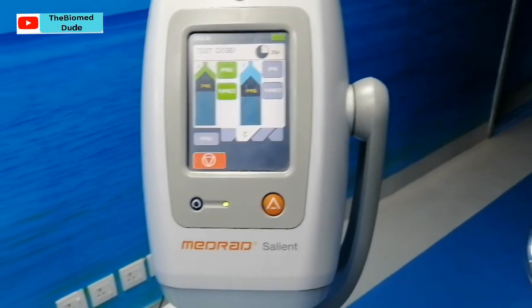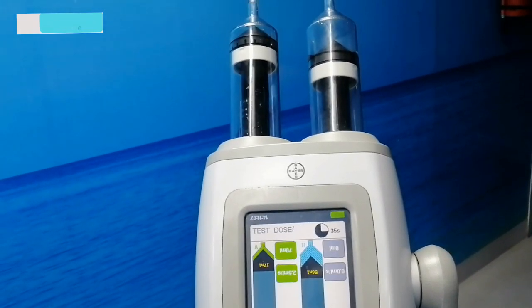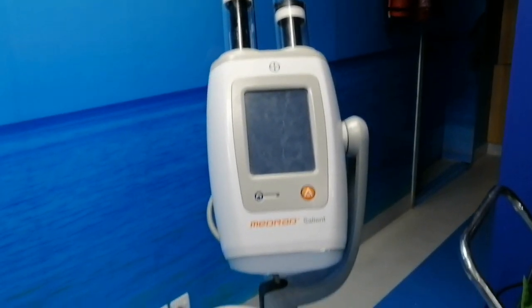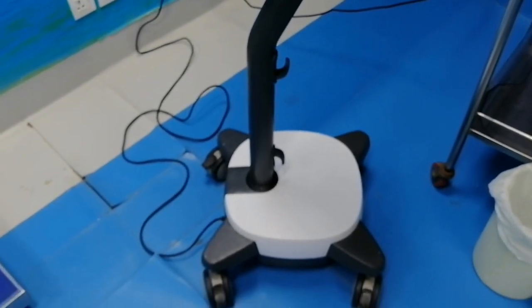So this is the operating procedure of the Medrad Stellant dual syringe injector. If you have any questions you can ask in the comment section. If you are new to my channel, hit the subscribe button. Thank you very much for watching.